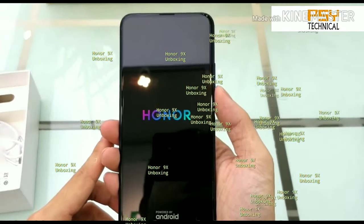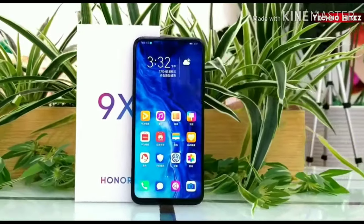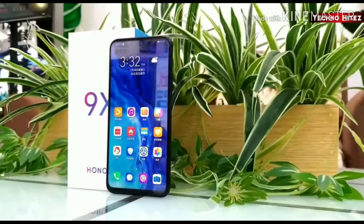Hello guys, this is the Honor 9x unboxing video. In this review, we're going to talk about the specs and review of the Honor 9x.